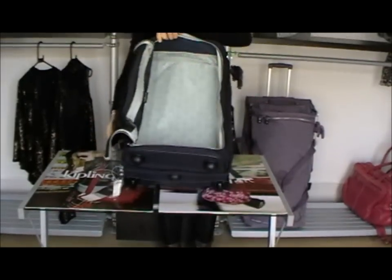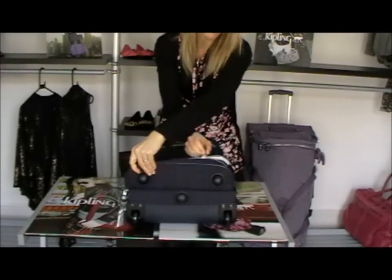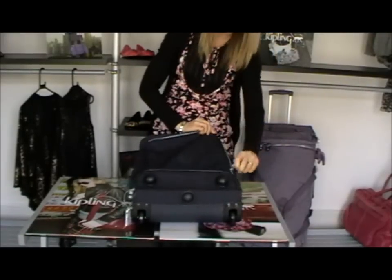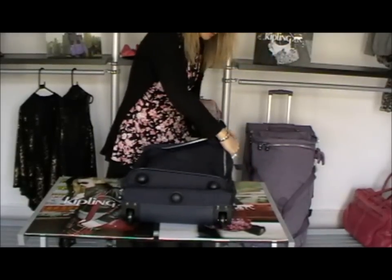Now the bag is split into two sections as you'll see in a minute. This is the top section here — one nice big section to put everything in. I'll just zip that one back up. It's got two zips so you can join them from either way around. The main bag opens from the middle into two sections. The first section we've already looked at from the top there.